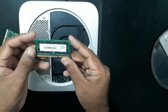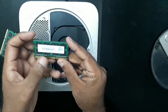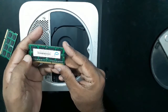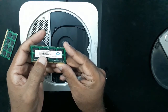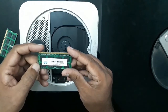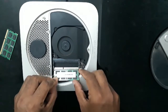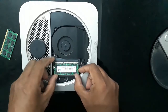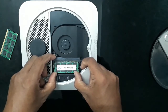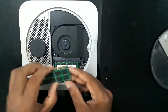Now let's replace with the new one — I have these new 8 gig RAM sticks of 4 gigs each, made in Taiwan by OWC, Other World Computing. All I have to do is line up this slot here, then slide it through and push it in until you hear the click. That's loaded — now press it down. That's locked.